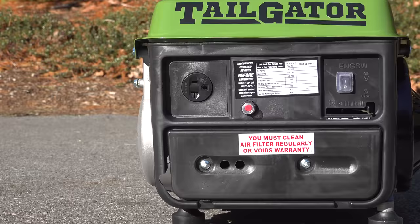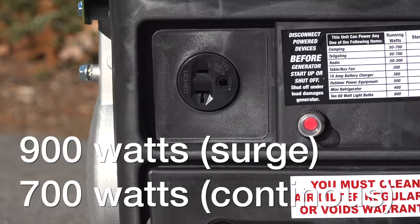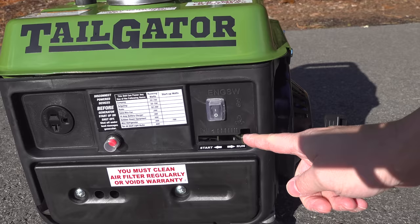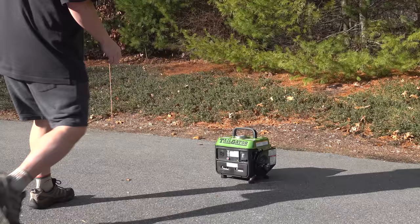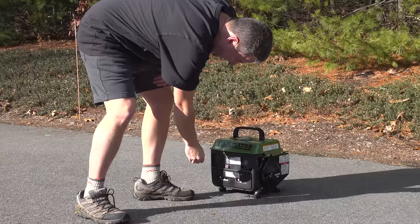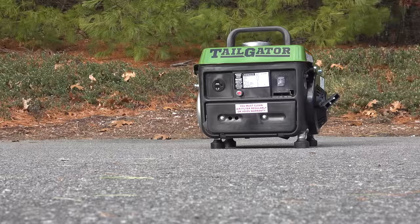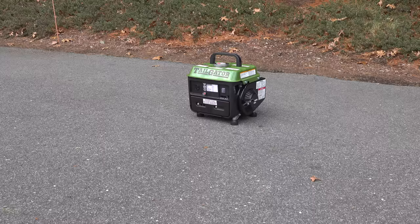You've got a single AC outlet along with a circuit breaker and then your engine start/stop switch. Starting the generator is surprisingly easy — it doesn't have any type of primer bulb. You just slide that lever to the start position, which engages the choke, and now you can pull-start the generator. It started on the second pull and I was pretty impressed because two-strokes can sometimes be hard to start.